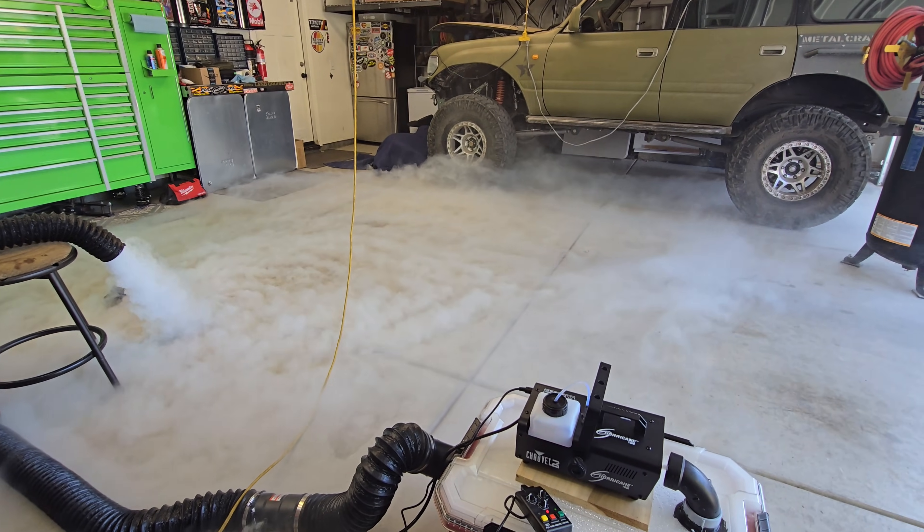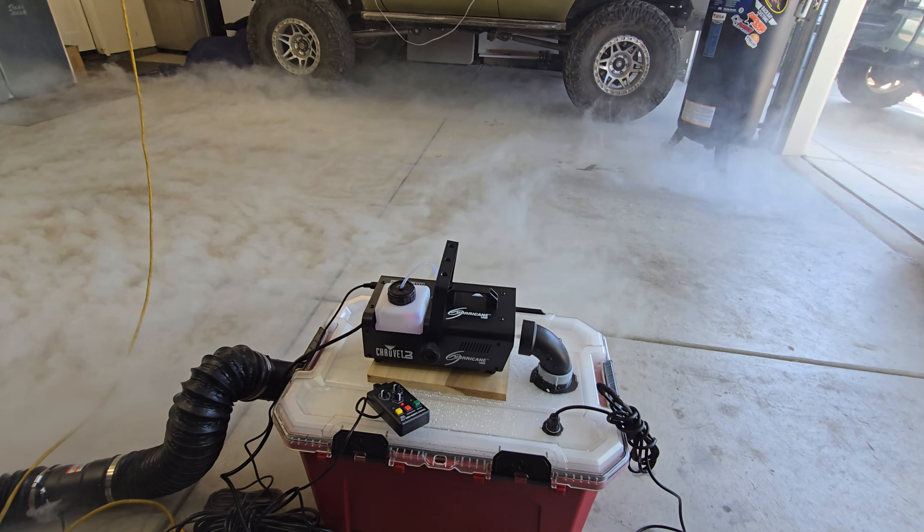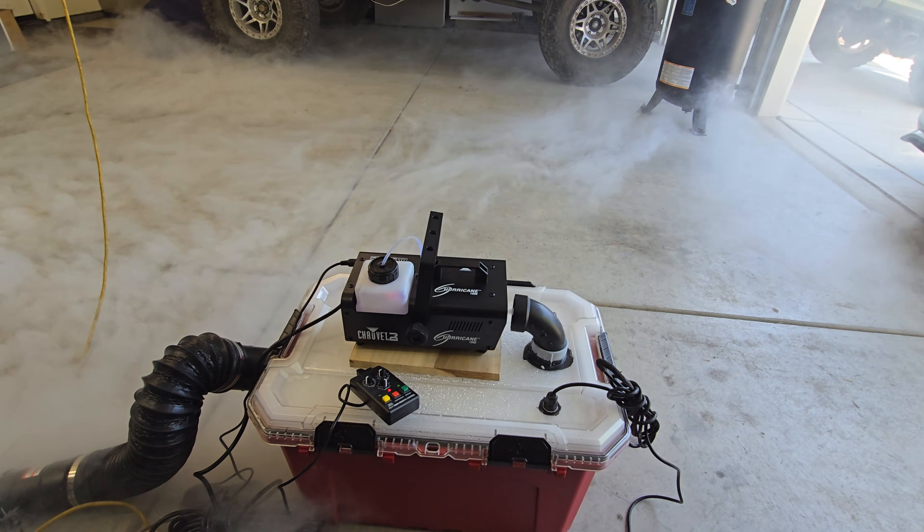Really nice setup, very nice results using the ultrasonic mister in this tote.